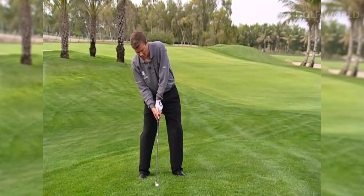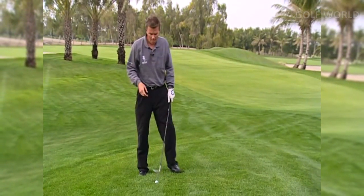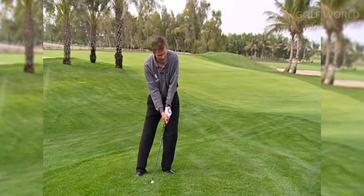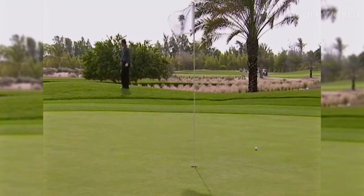Make sure you understand what you're trying to do at address. I see many players set up for a bad shot before they've even started their motion. An address position with hands behind and weight behind makes you feel like you're going to hit the ball up in the air, but it actually works the complete opposite way. I want you to have a nice wide base so you can brace your legs, weight ahead of the ball, hands ahead of the ball. Make sure you pay attention to the fundamentals. Go through the notes, check yourself in a mirror, then get to work. Anybody can do this — it just takes the right technique.